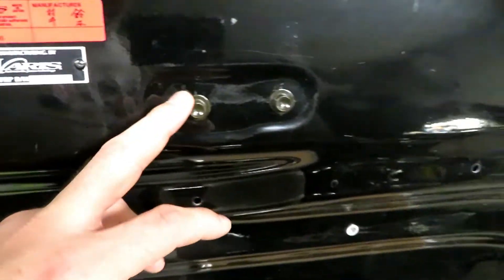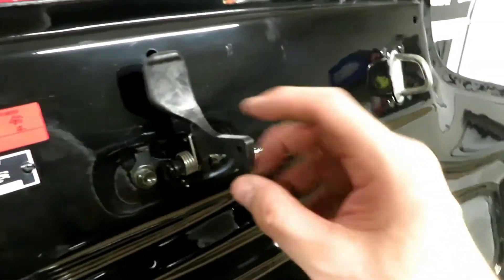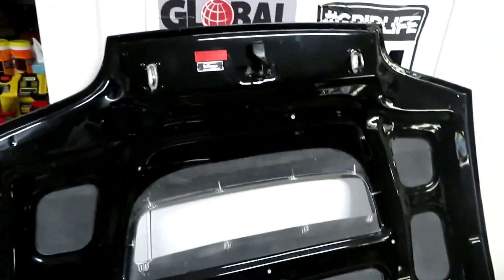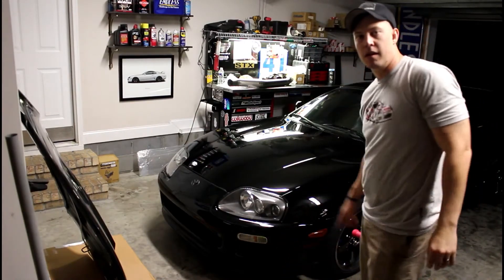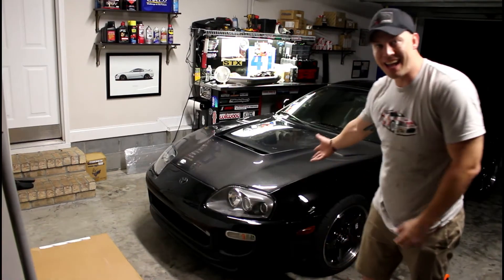So I've got to swap over the hood latch and then it will be ready to go on. With a quick two 10mm bolts, the hood latch is swapped over — I just replaced this last year because I had a broken one when I got the car. Now we'll get this thing on the car and see how much weight we saved. Factory hood, carbon hood — three, two, one — and that's it.